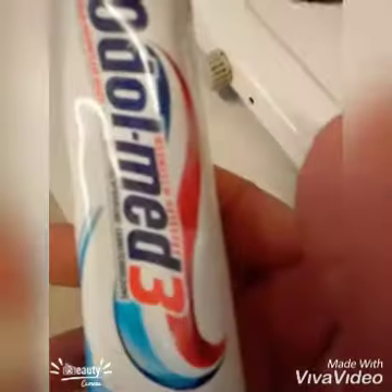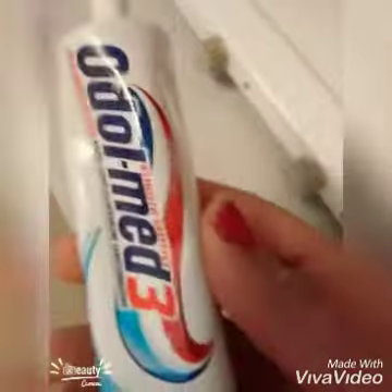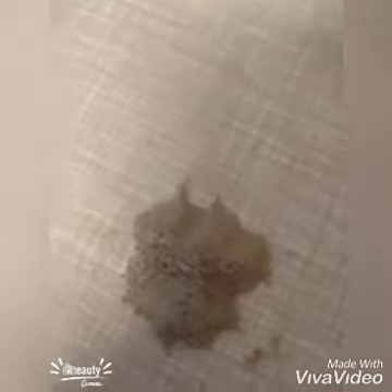I have my Man Clean toothpaste, and I have my potash — this is potash. I'm going to be using these two things to clean skin tags.